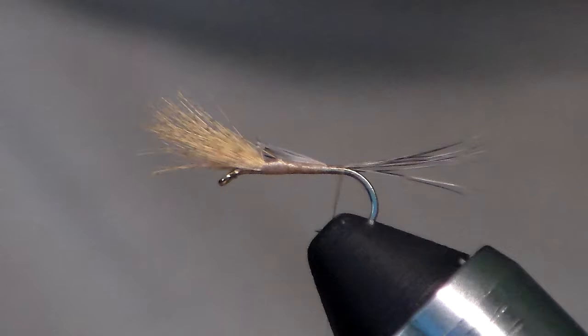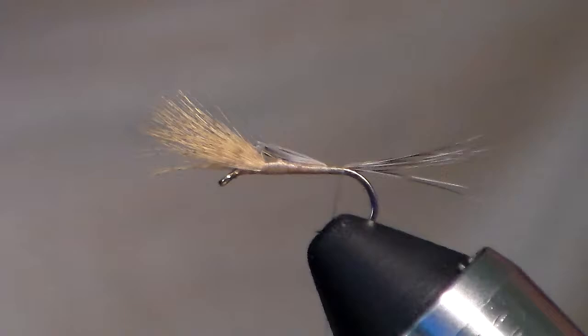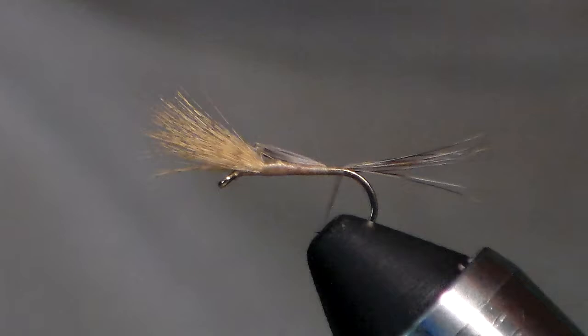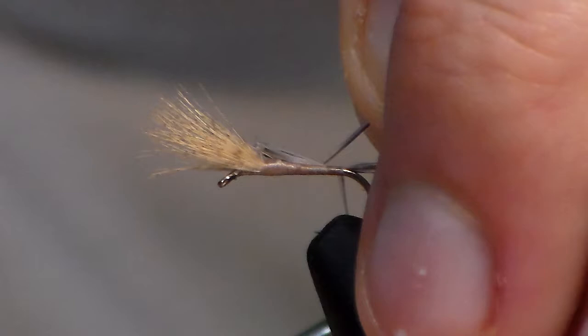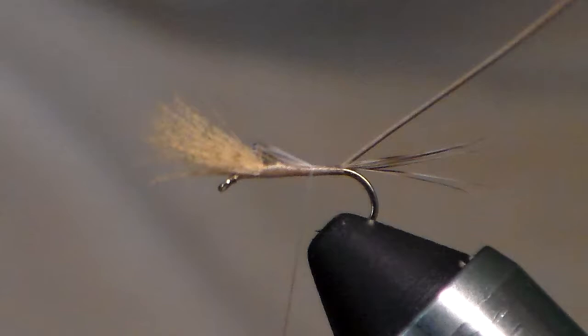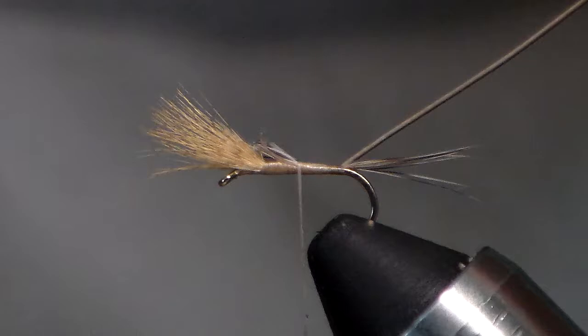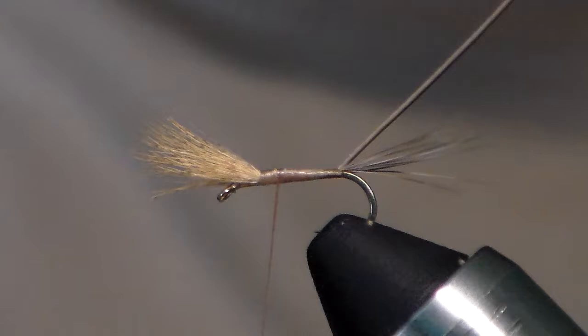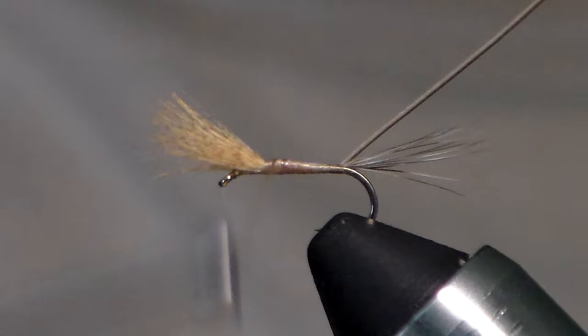You can see on the quill that it's got a black stripe on one side — that's what gives it that buggy segmentation. When you tie the quill in, tie it in with the black stripe down, at the butt of the tail at a 45-degree angle on the side of the hook. Give a nice loose wrap just to get everything in place, tighten as you go, and cinch it down as you move your thread up the hook. Cut off the tailing material excess so the remaining taper rides up and finishes off your taper nicely.